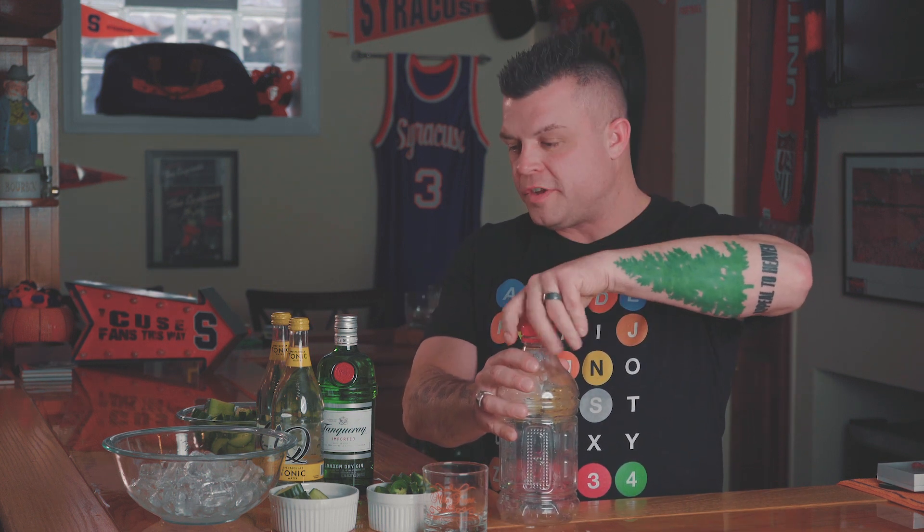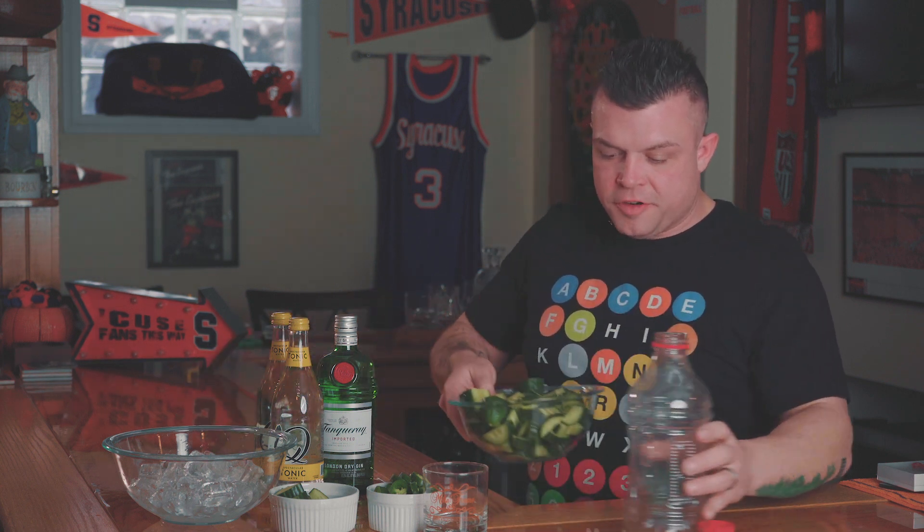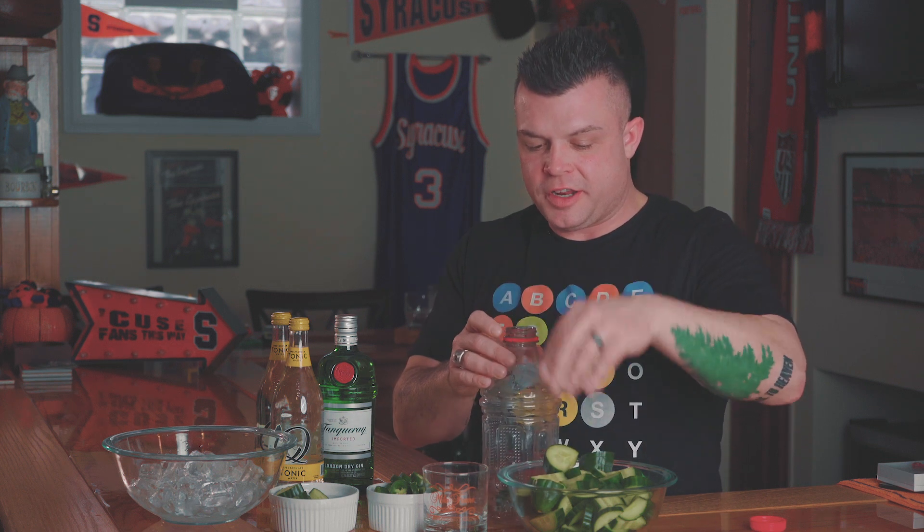The day before you make this, you're going to make cucumber tonic water — this gives it the cool feeling. So you're going to take a bunch of pre-sliced seedless cucumbers. Go with the seedless because the seeds get messy and can be kind of irritating.